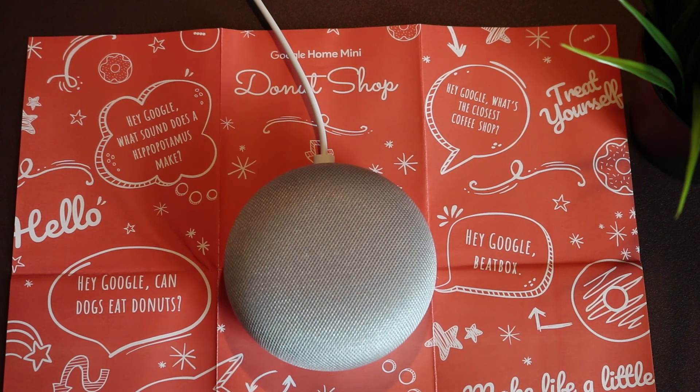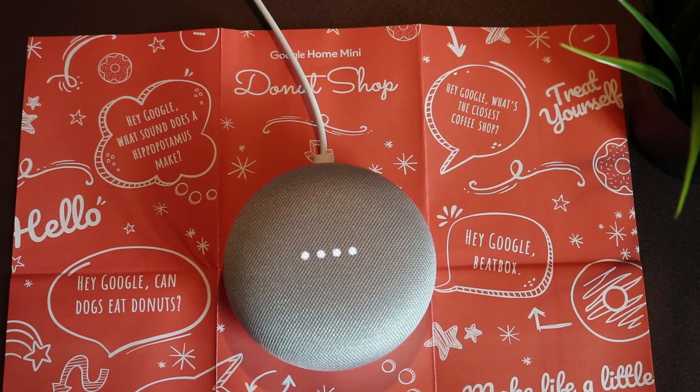Hey Google, what's the best pickup line? Hey Google, are you friends with Siri? I know she's from Cupertino — that's pretty close to Mountain View.